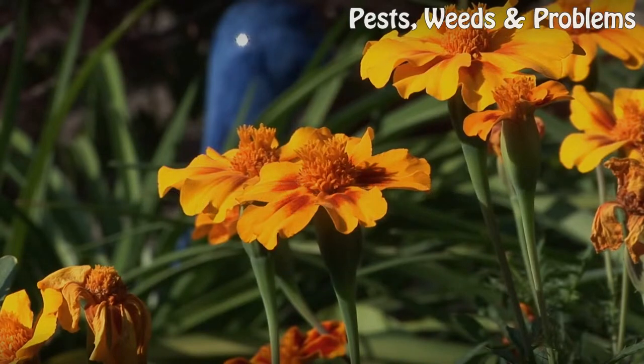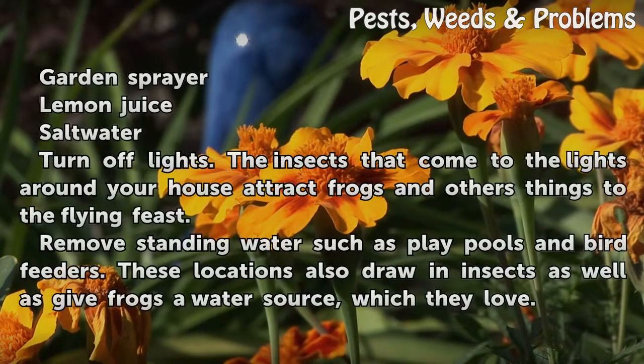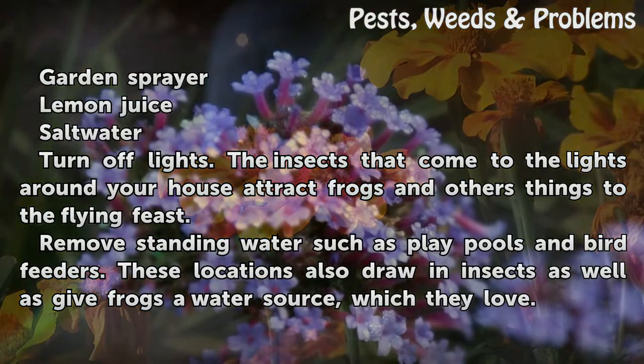Things you'll need: a garden sprayer, lemon juice, and salt water. First, turn off lights.